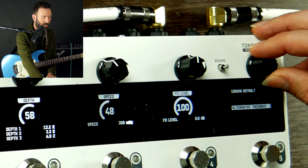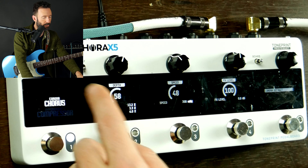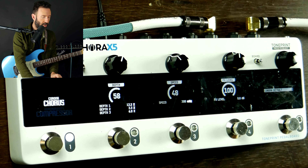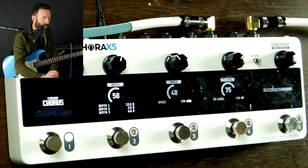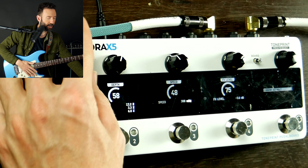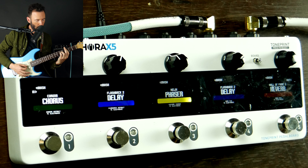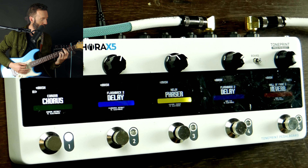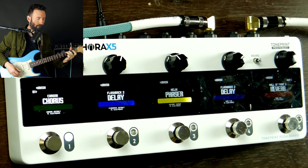I've got a whole bunch of possibilities — nine different kinds of choruses I could mess with. From there I could control the depth with the first knob, the speed, and the effects level. Sometimes I feel like the effects level is a little too much, so instead of having it at 100, I'm going to experiment with putting it at like 75. Here's my default clean sound, and now here's with the chorus — a classic kind of chorus sound.